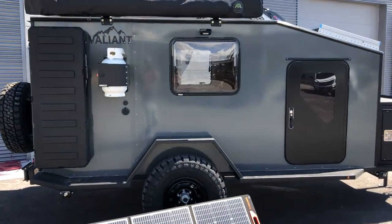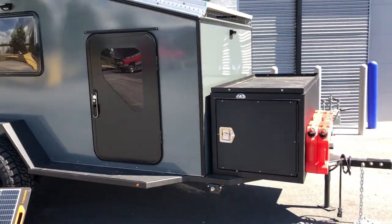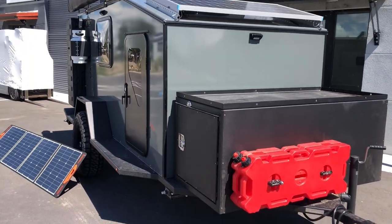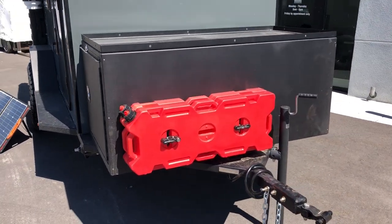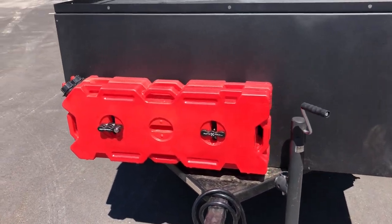The Armageddon package is available in the XTD or the XTD XL — both have the same equipment, and we're going to walk you through what that is. Starting at the front, you'll notice we have two four-gallon rotopacks, so eight gallons of fuel for you to carry on board.